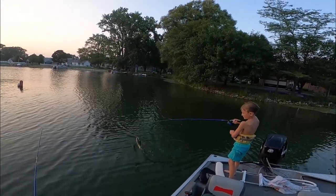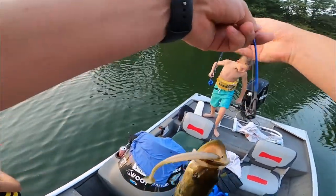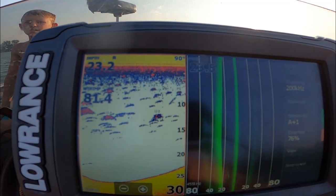Nice, get him in the boat! Swing him in. Nice, on the transition spot. Good job, Flynn.